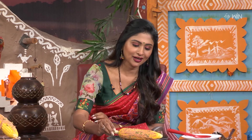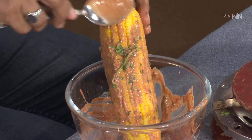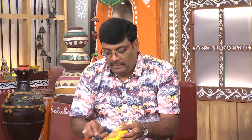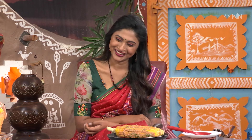We can start with a little bit of curd and mix it. We can try it and make it ready. This is the main idea to make the taste of the dish — if you make it right, you can really taste it well.